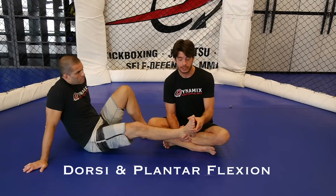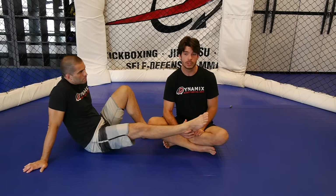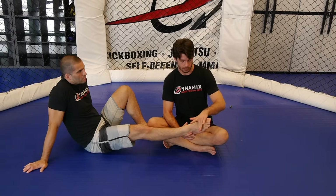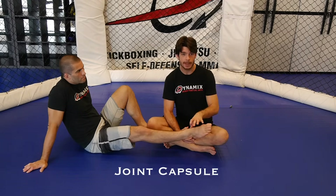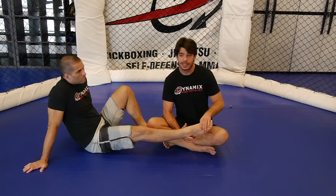This joint has one degree of motion, meaning it can only go up and down — dorsiflexion and plantar flexion. With a straight ankle lock, I want to take the joint to its end range of plantar flexion. However, you may have rolled with someone with flexible feet. It's not just about getting the structure to its end range, because at that point there are several things stopping it from going further: your anterior talofibular ligament, your deltoid ligament, the joint capsule, and the muscle and tendons themselves. So I can stretch his foot — it may not be comfortable, but he's going to be okay.